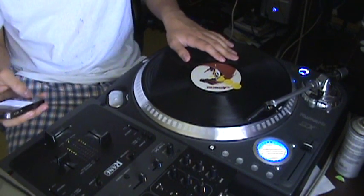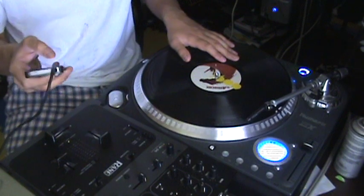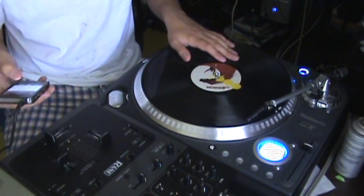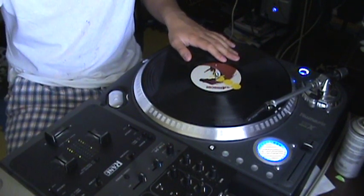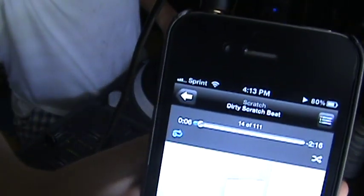Oh shit, what the hell's this? I said I didn't put it in a loop. Now you know all my secrets - I listen to weird shit. Anyway, this beat is actually, I just call it dirty scratch beat.